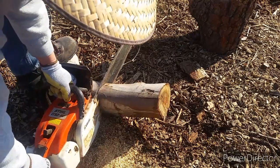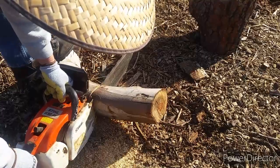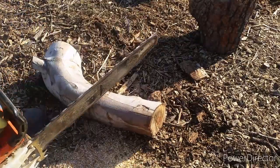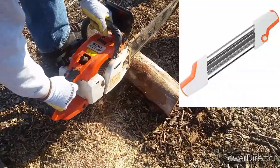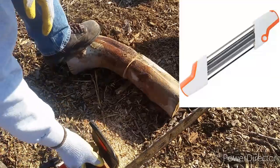I do have an electric chainsaw sharpener, but I can't seem to dial in on the angle. So I did a little research online and went ahead and bought one of these Chinese knockoffs of a Stihl chainsaw sharpener — a manual one. Let me show you what it looks like. I paid $16 for this thing including free shipping.